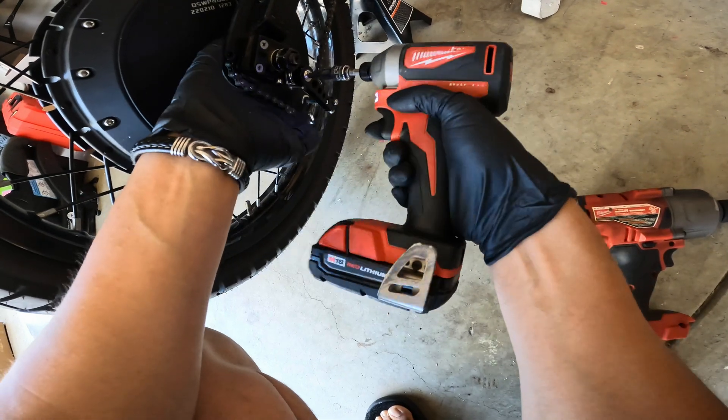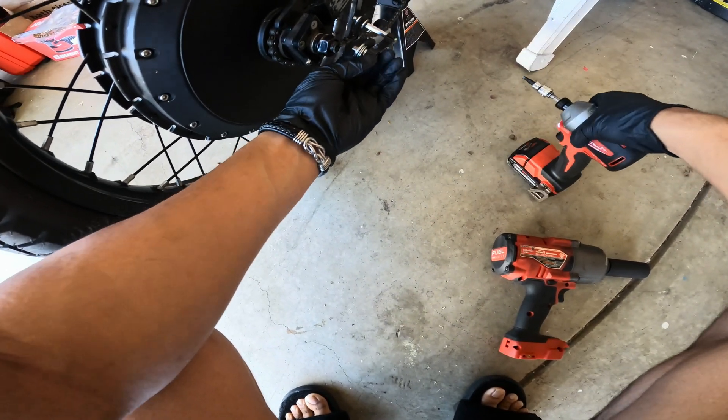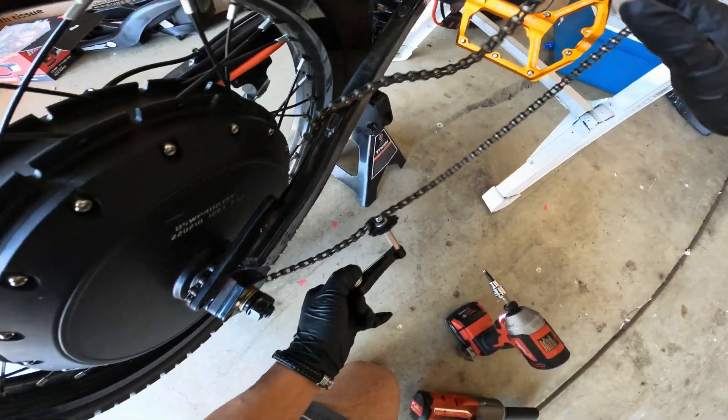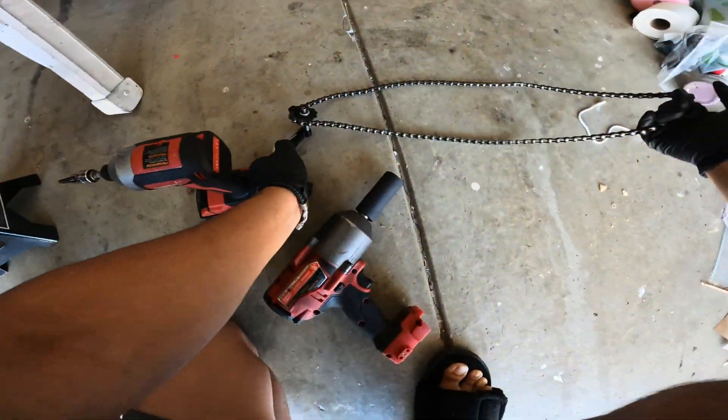We're gonna need to take off this tensioner because it's in the way. Get the tensioner out of the way, get this thing off the actual bike.